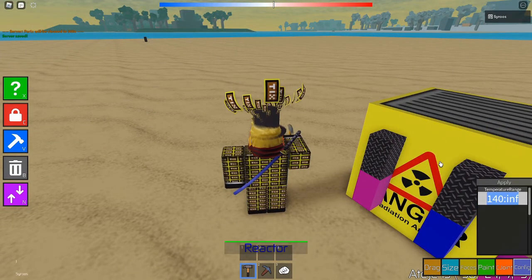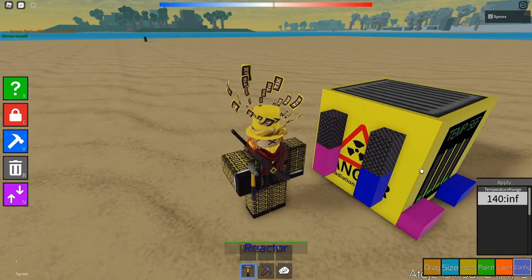What you want to put in for the pink one is one thousand and one — watch this closely, these have to be the exact numbers. One thousand and one, and ten thousand. Make sure it's applied, then go over here and type in twenty and one thousand.